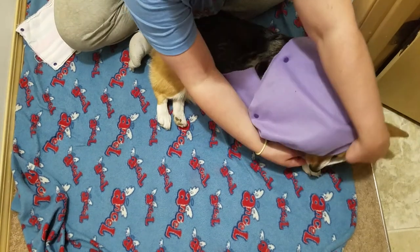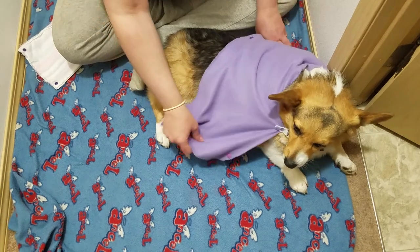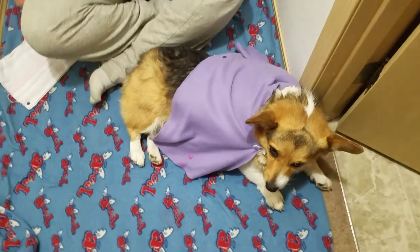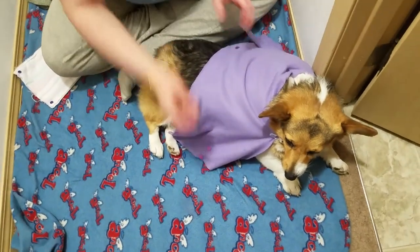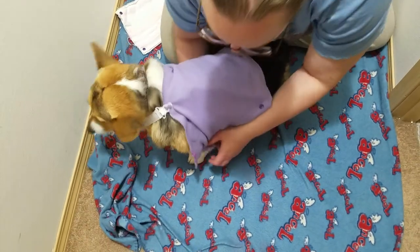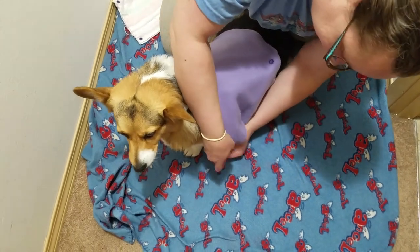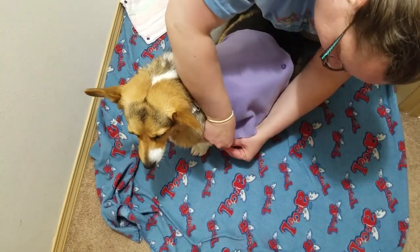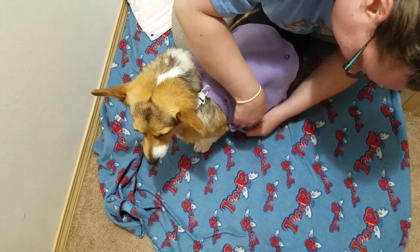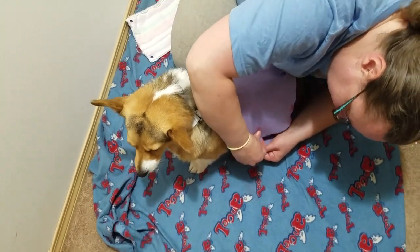If we can have her stand up — I think I can get her to do that with a treat. This has different sizes; it can snap on depending on how tight you want it, because earlier I wanted it really tight so it would apply pressure to the wound.